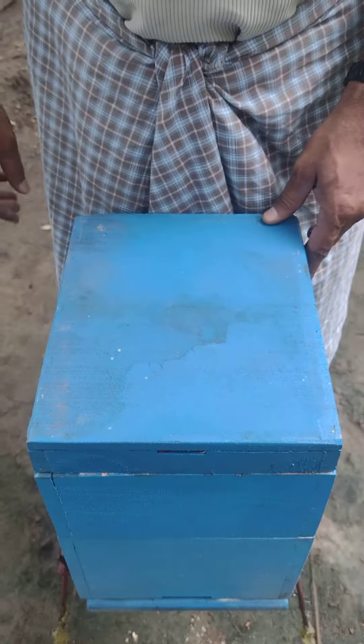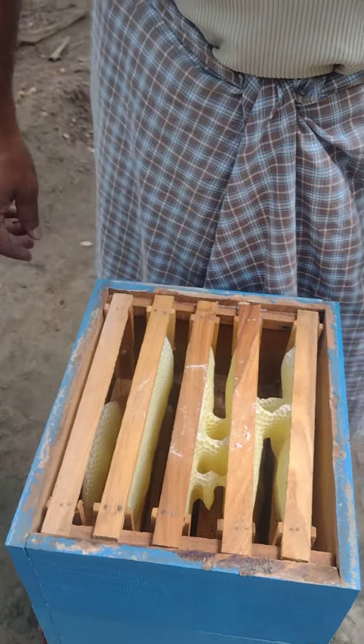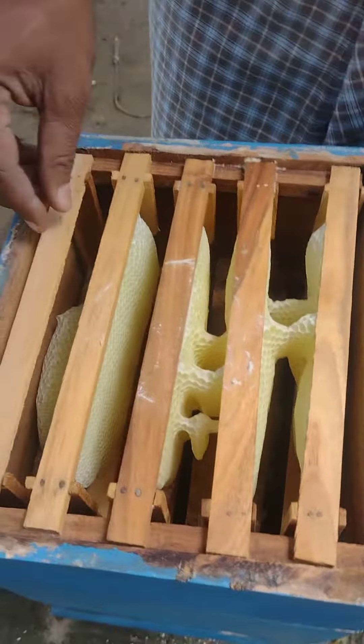Look at this box. I have a small cluster. I don't know why. This box is good — it's a much better situation.